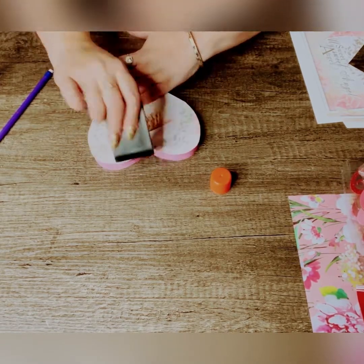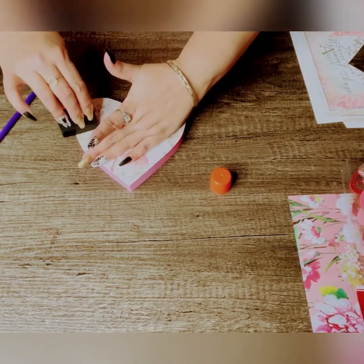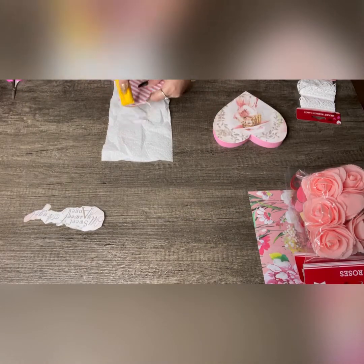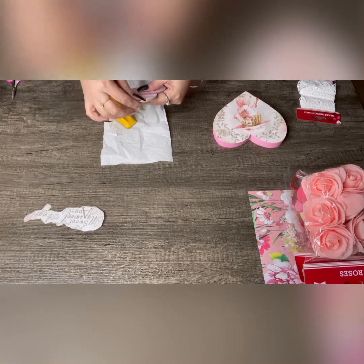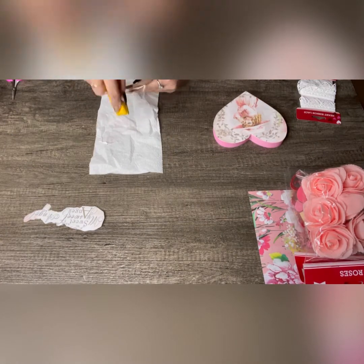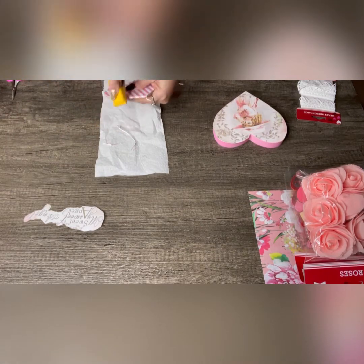I prefer to use the glue stick instead of Mod Podge to do things like this because of the bubbles — I just don't have that luck with Mod Podge when doing this kind of thing, especially on a wooden surface. So I'm using my glue stick until I begin and finish with the second little heart.